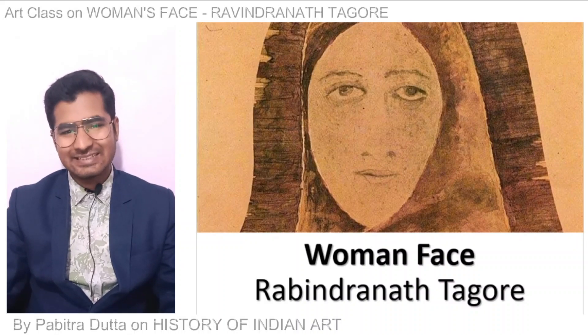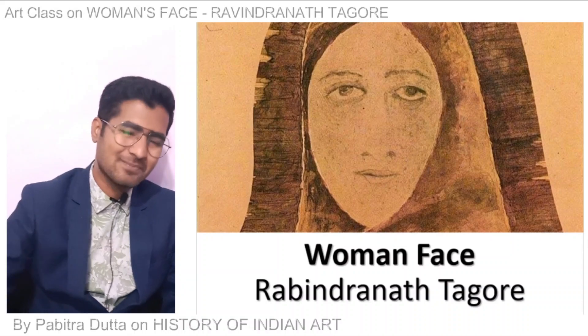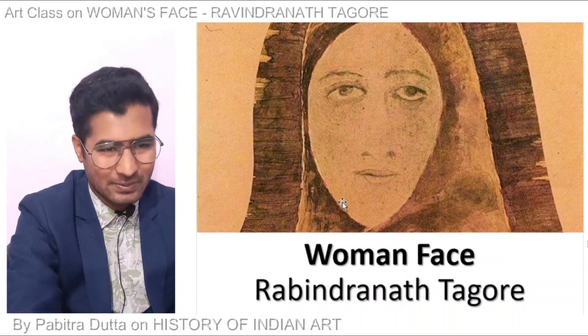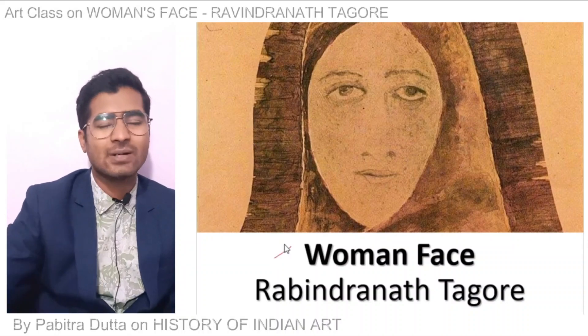Hello friends! Let's start today's class. Today's class is on Woman's Face by Rabindranath Tagore.